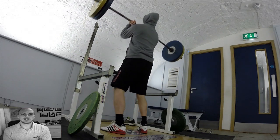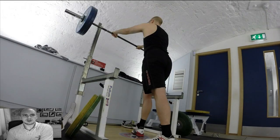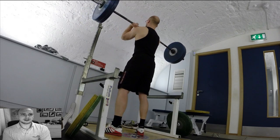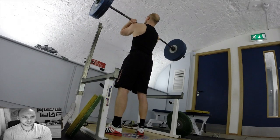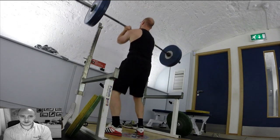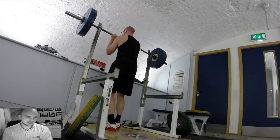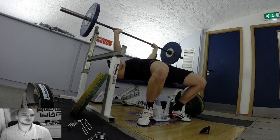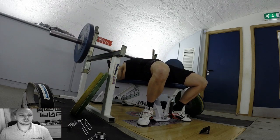Feeling very, very tender at 90 kilograms. I felt okay so went up to 100, then here I'm at 102. Because my form has to be so good, I just didn't feel like going any heavier — no back bending whatsoever. 102 I thought was good; I didn't want to risk straining myself.